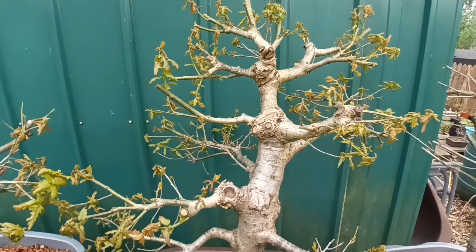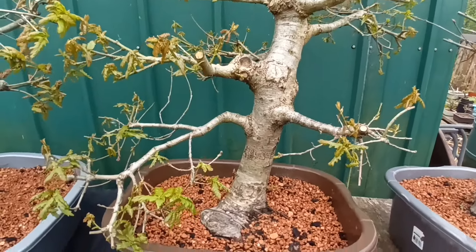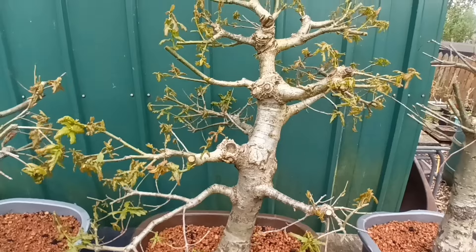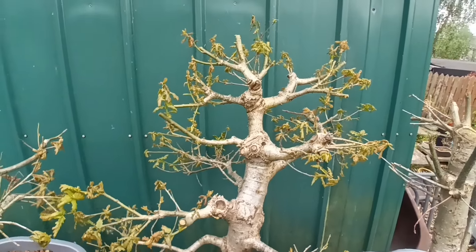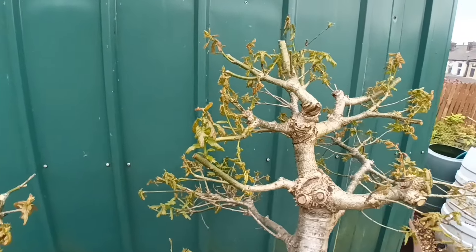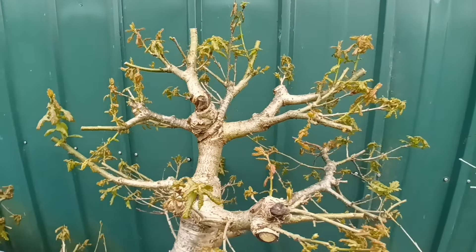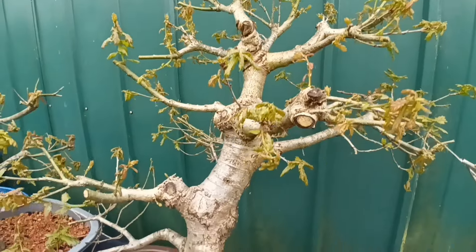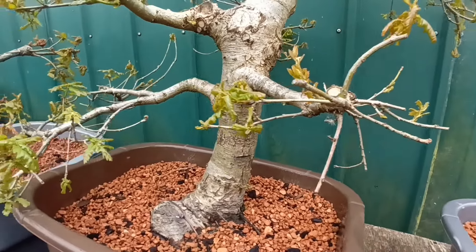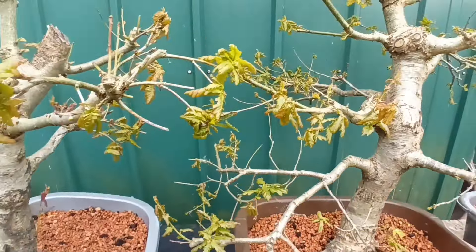Good morning and welcome to Raised Bonsai. Just an update on how the oak trees are going that were lifted out of the ground a couple of months ago. As you can see, this one's bursting out all over — it's got loads of new growth on it. It's not had any setback at all from the lifting. So I'm quite pleased with that one; it's doing very, very well.